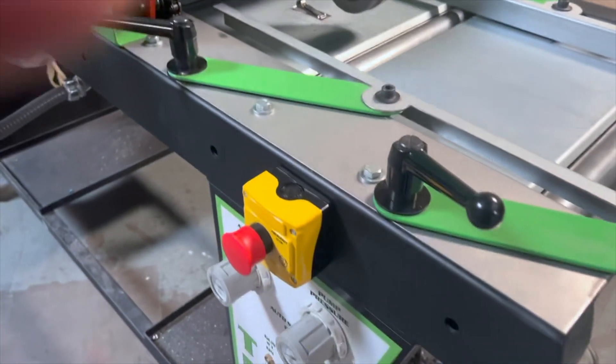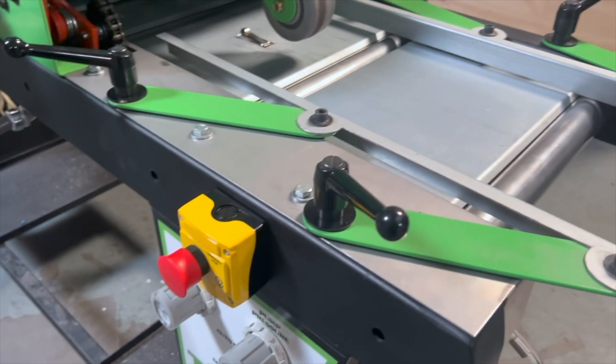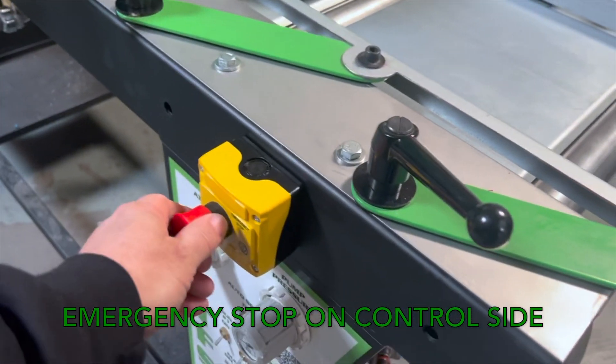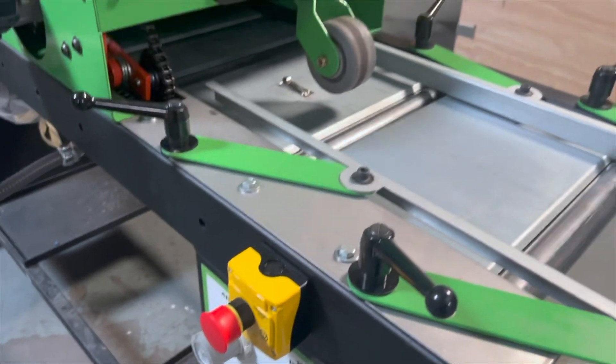We've also added the e-stop by the operator, which is basically just an on-off switch. Pull it out, it turns on.